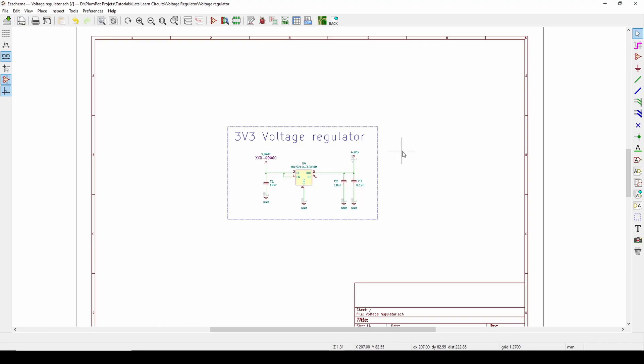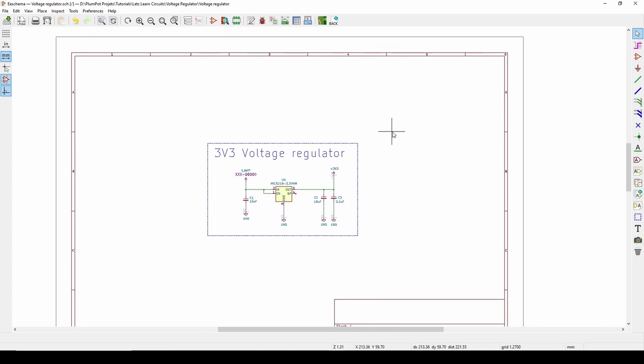Hey all and welcome back to another episode of Let's Learn Circuits. In today's video I'm going to speak about a voltage regulator. A voltage regulator basically takes an input voltage of a certain value, in this case 5 volts, and makes it into a constant voltage of a different value, let's say 3.3 volts. These are quite handy.